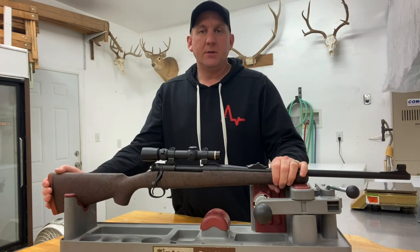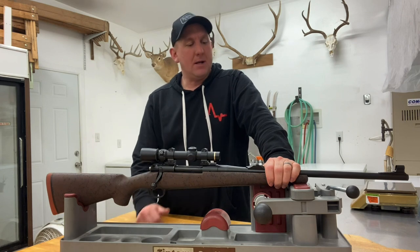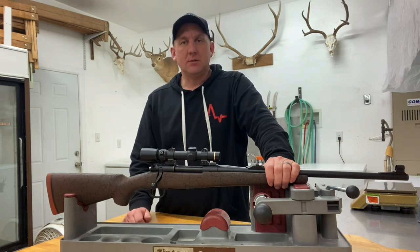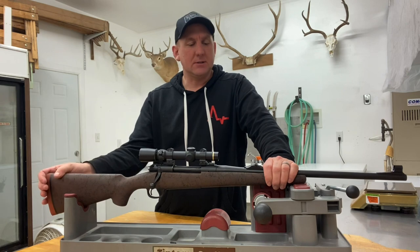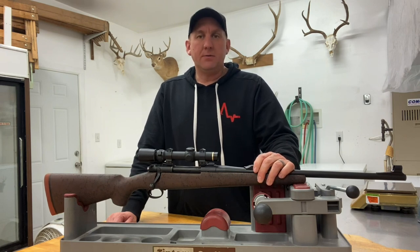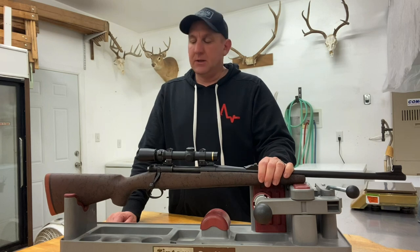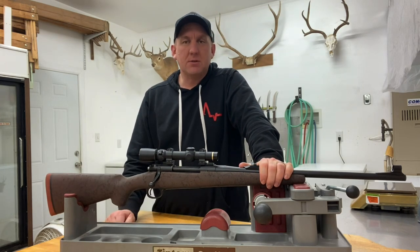For this build I wanted something mid-weight, under 10 pounds. I wanted it relatively short, with the idea that I'd be taking this to Alaska and other places with brushy conditions, possibly to Texas for pig hunting. I wanted it fairly weatherproof and I wanted different options for sighting, because I'd be shooting a 400 Wayland — something that is dangerous-game capable.